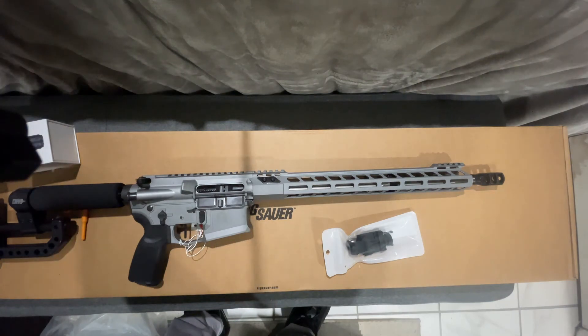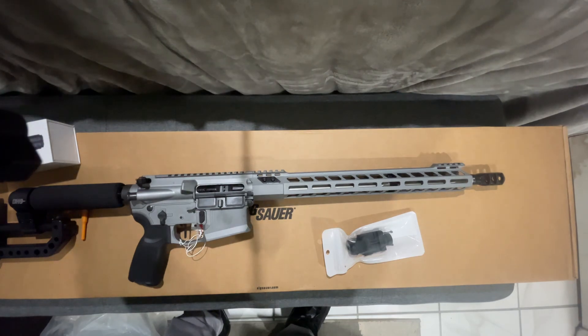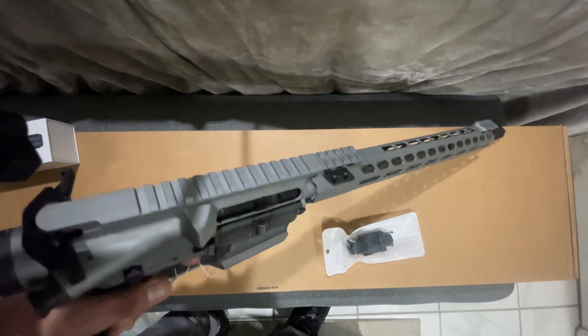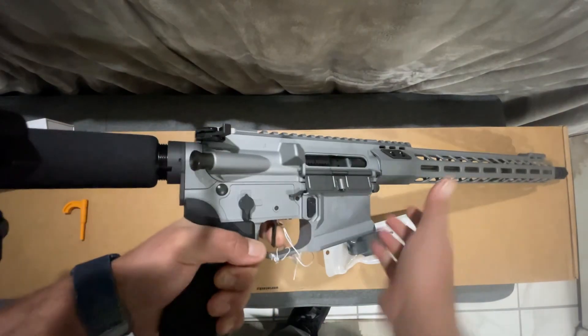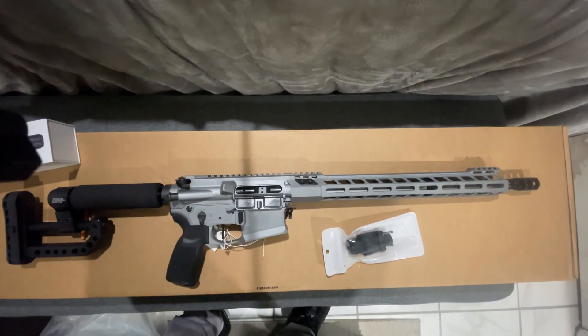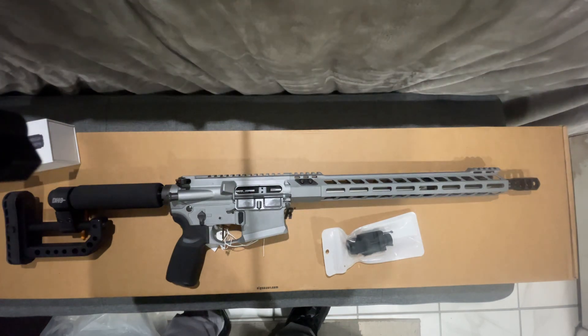Stay tuned. I don't have a Patreon — I don't do any of that. All these guns I buy with my own money. When I get more information or get to shoot it and can give you some feedback on this weapon, I'll be sure to let you guys know. The trigger is insanely phenomenal. Thanks for watching — please like, comment, subscribe, and share with your friends.